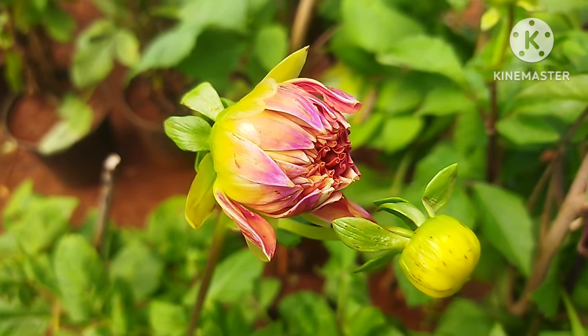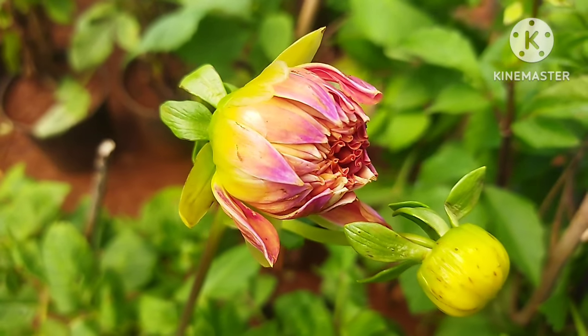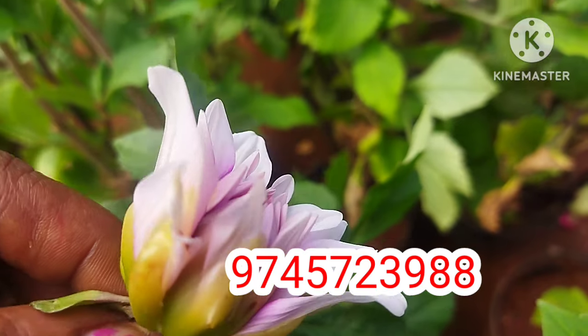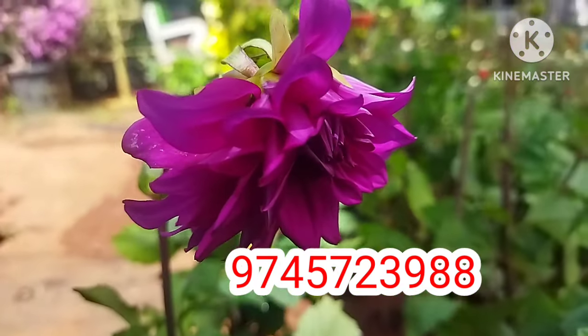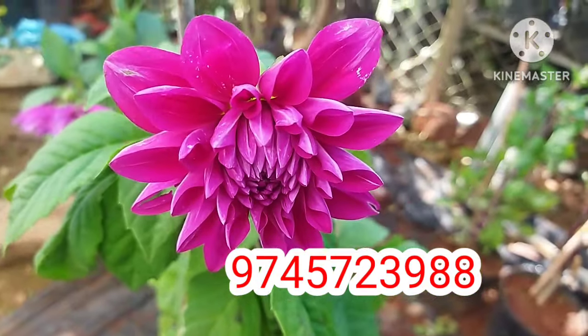I'm going to show you a video about Dahlia. Dahlia is a moon color. We are available in this red shade. This is a violet shade — a dark violet shade. It's a very good color, a very beautiful color, a very healthy color.